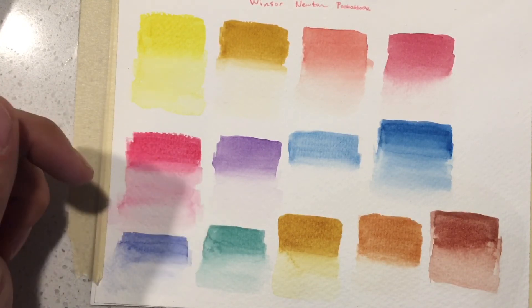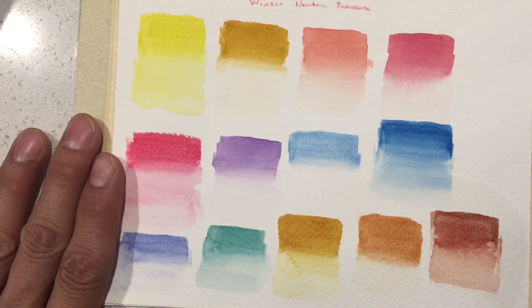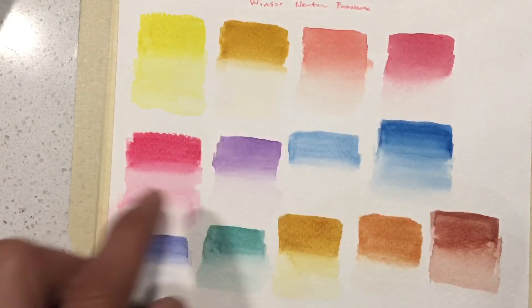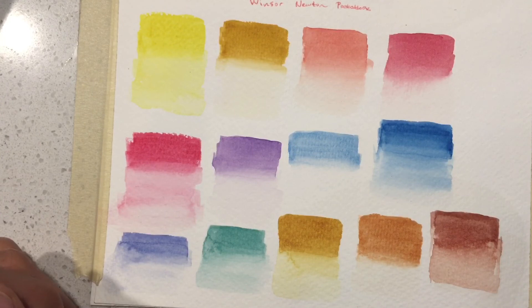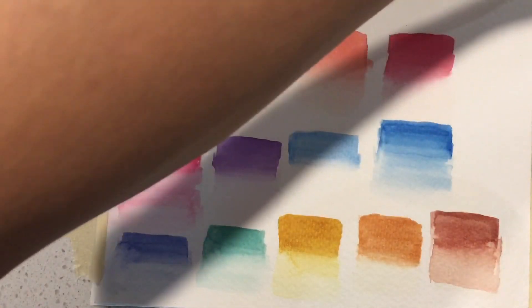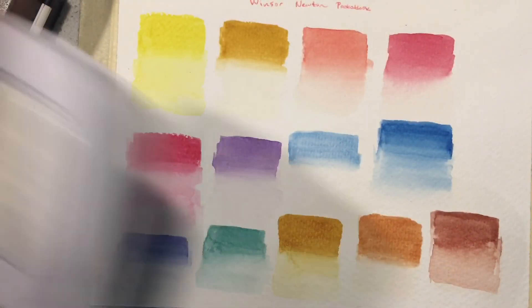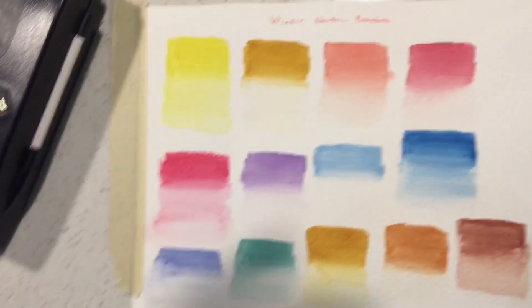This is my Winsor & Newton set and I really like it. I have the browns mixed around so I should reorganize, but I think I originally had the yellows together. I might not use this as much lately and just keep it for traveling, since I now have a daily carry set and a bigger Van Gogh set out for regular work. That's it for the Winsor & Newton — thanks for watching.